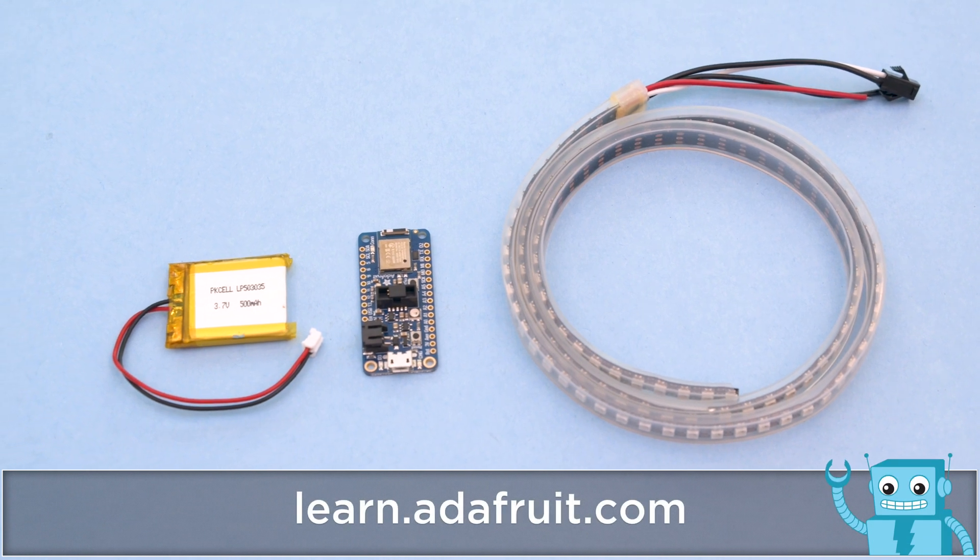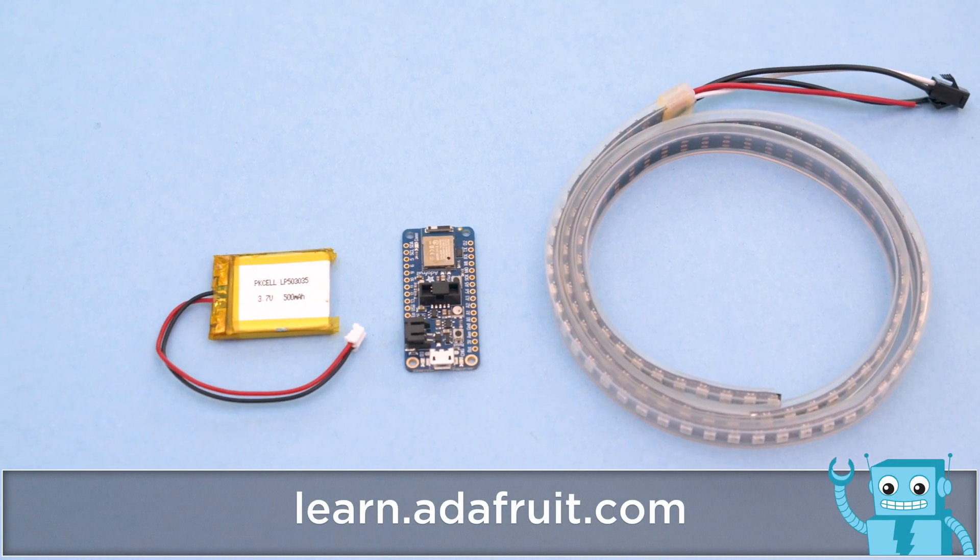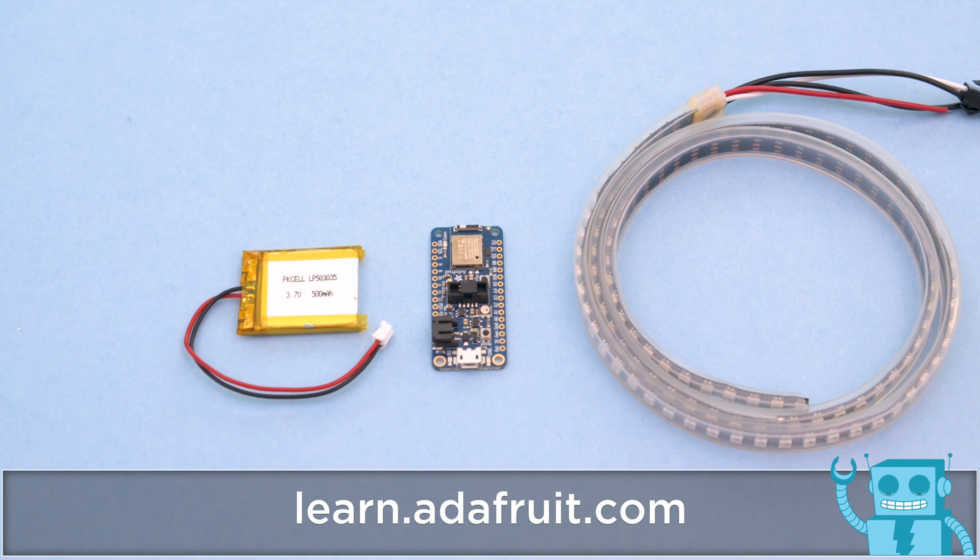Get the parts to build this project — links are in the description. Be sure to check out the learn guide for the code and files.